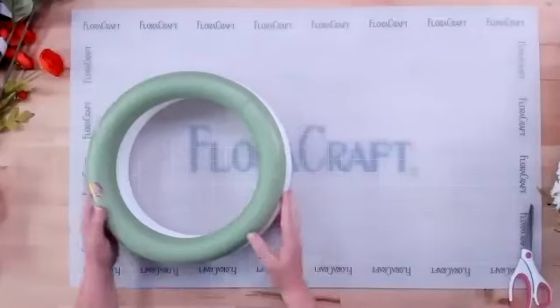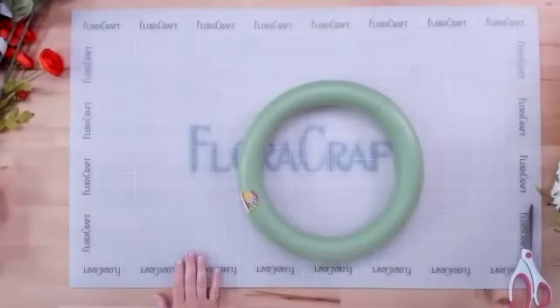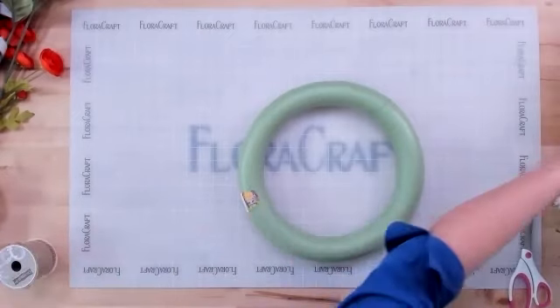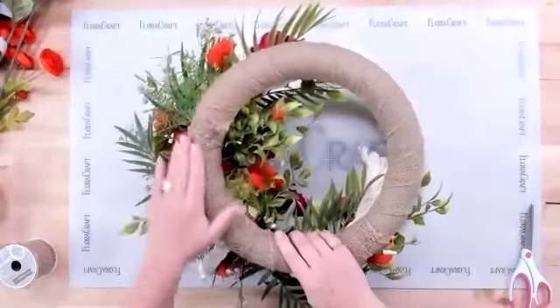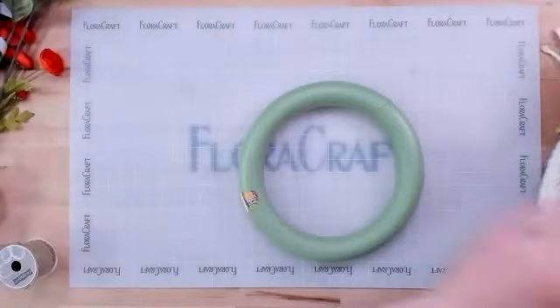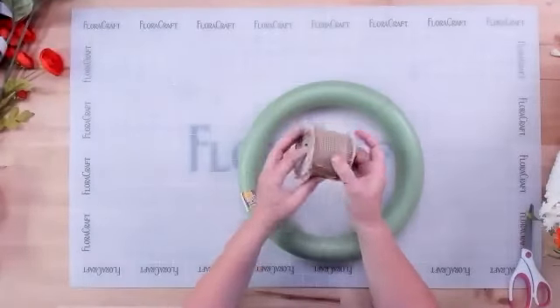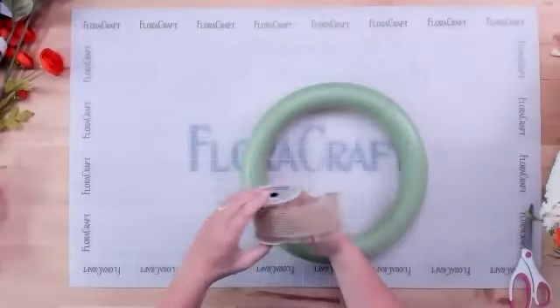Looking at all the fun stuff found at Michael's — to cover the wreath, a smooth flat burlap was used originally, but then a frayed burlap was found there that looks really fun. We're going to try this frayed burlap and see what the difference is.